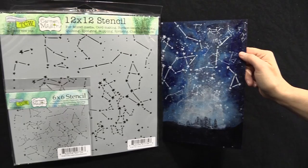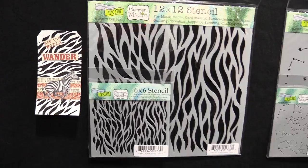And then she's got this great leafy texture, ending it all off with Celtic design. Such great stuff from Carmen Medlin from the Crafters Workshop.